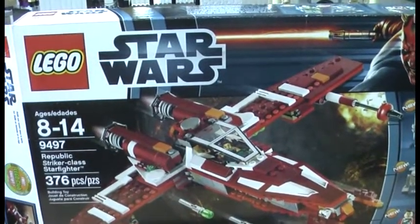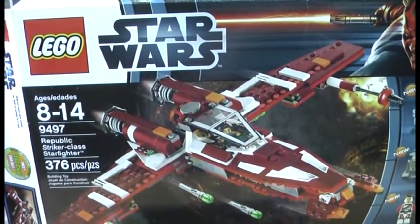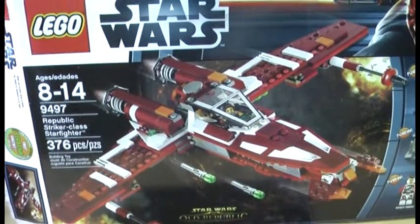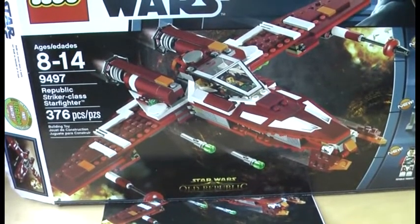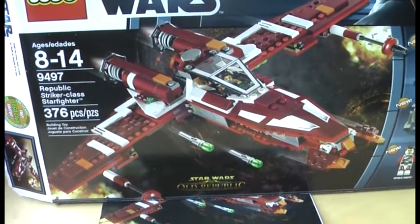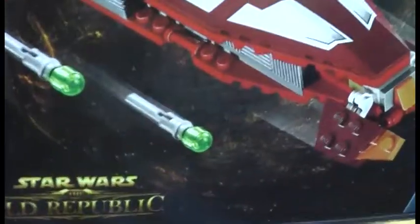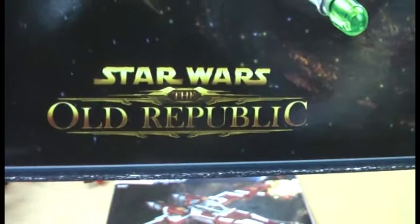Welcome back, this is Kukic here for another review on a LEGO Star Wars set. Today I'm doing a review on the Republic Striker-class Starfighter, which came out in 2012 with 3 minifigures and 376 pieces. Set number 9497, recommended ages 8 to 14, and it costs $45 in the US and 50 euros in Germany. I found mine reduced at Target when I was in California. The components are made in Denmark, Hungary, Mexico, and the Czech Republic. By the way, we get no stickers with this set, so all the pieces are printed — that's very unique. You don't see that very often on a Star Wars set these days. This set is part of the Star Wars: The Old Republic video game.